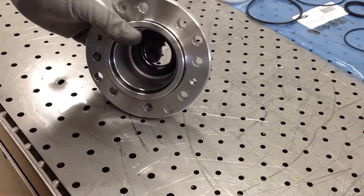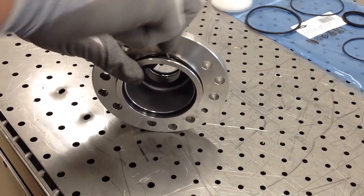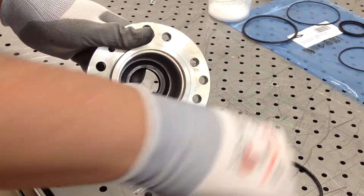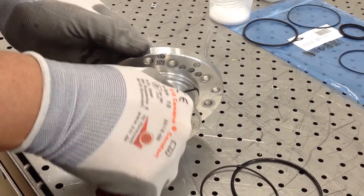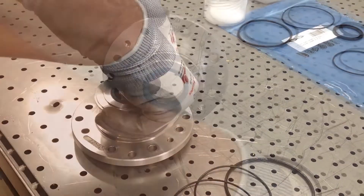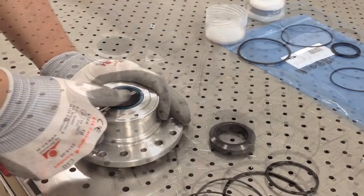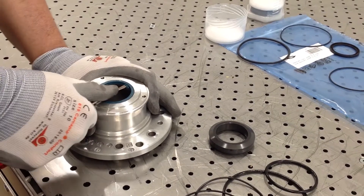Remove the O-rings and frontal gasket from the sealing cover. Push out the stationary ring manually.